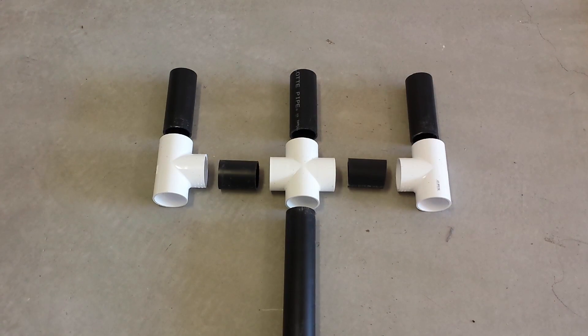This is an exploded view of the rod tree. The three vertical black ABS pieces have been cut to six inches in length and the two horizontal black ABS pieces have been cut to three inches in length. After you make all those cuts, that will use up one of your two foot sections of black ABS pipe.